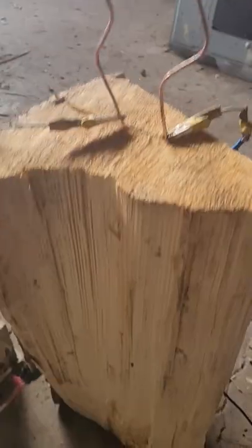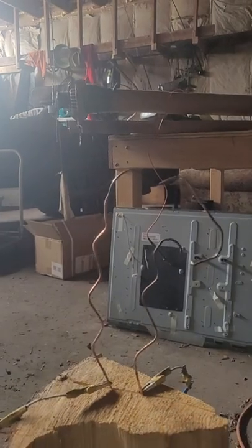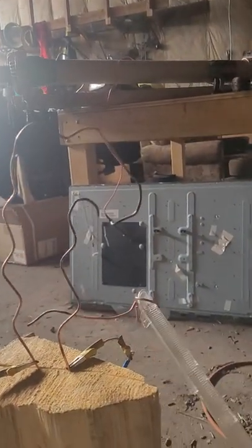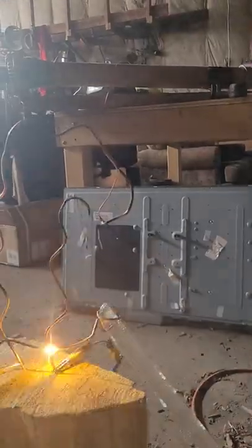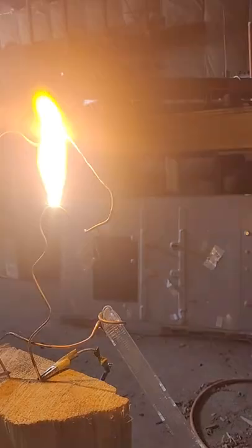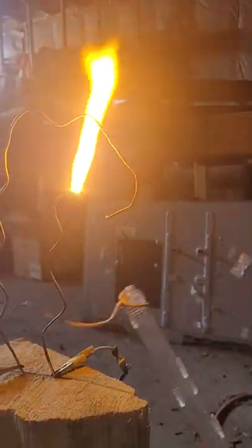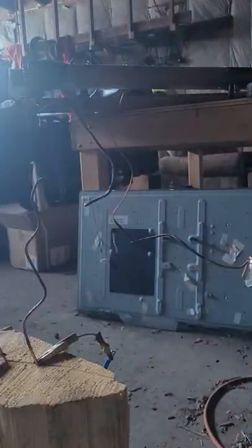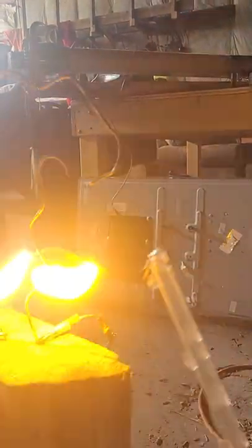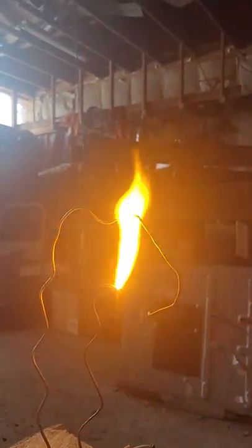I did a little reconfiguration on the ladder — and there it goes. That's pretty sweet!